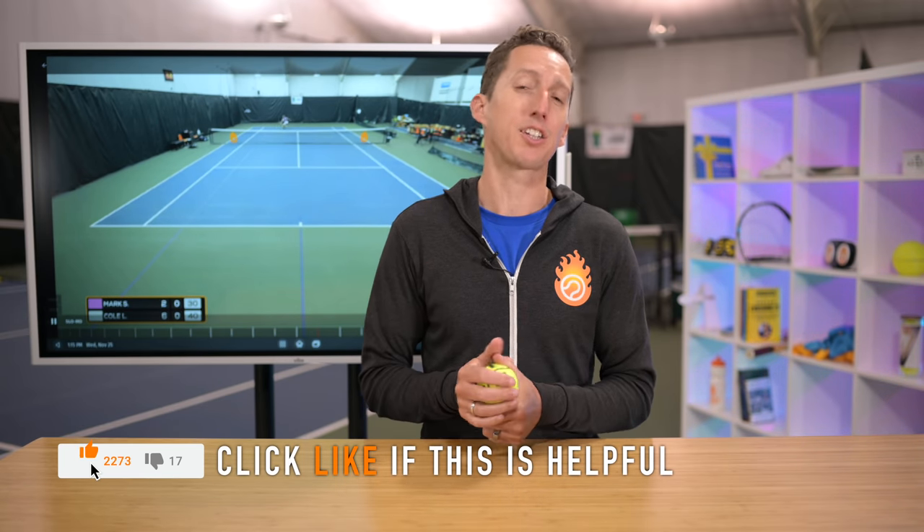If you want to learn how to hit a heavy forehand or backhand ground stroke on the tennis court so you can be more successful and win more matches, then you've clicked on exactly the right video. Today, I'm going to show you what a heavy ball is and isn't, and also give you some special drills that you can do right now to develop your heavy ground strokes. So click the like button, and let's dive right into it.